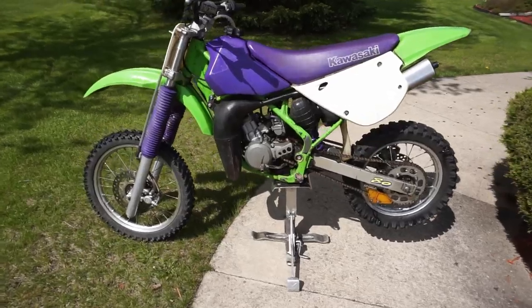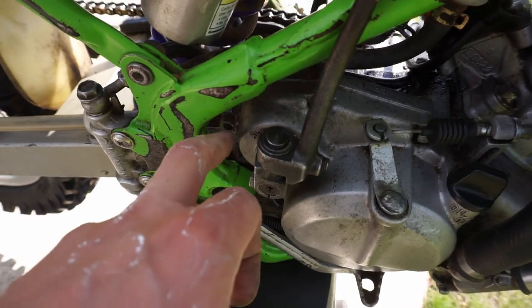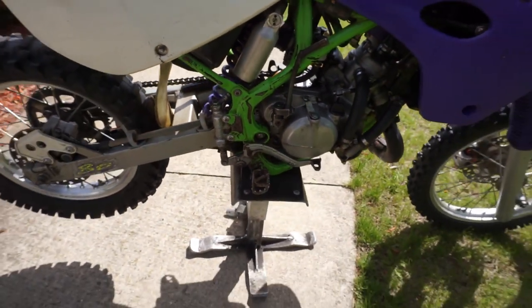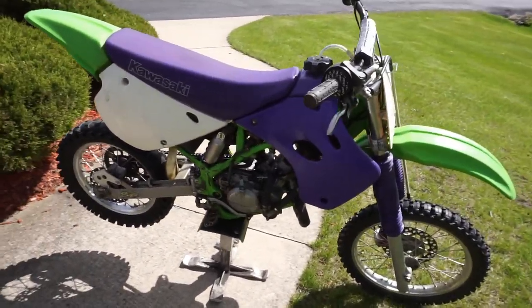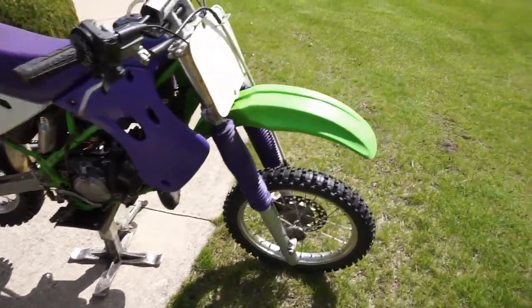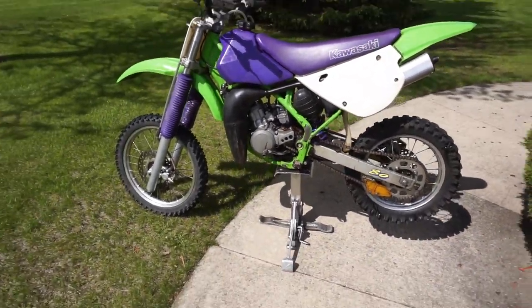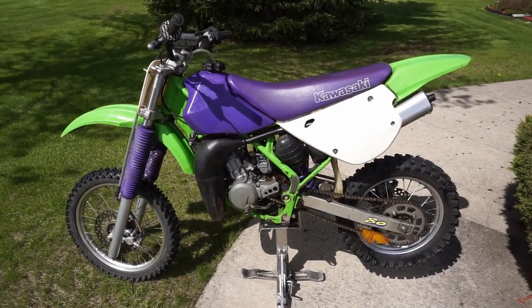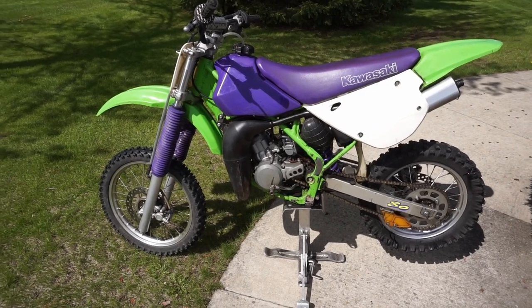No other issues, except there's the little JB Weld right there, which I'm going to disclaim in the description when I sell the bike — but it's not a huge deal. Brand new coolant, brand new oil, everything else is pretty good to go. You guys know it runs and drives great. I welded up the pipe, so that's all good. So let's go post it on Facebook, Craigslist, and the forums and see what we get for it.